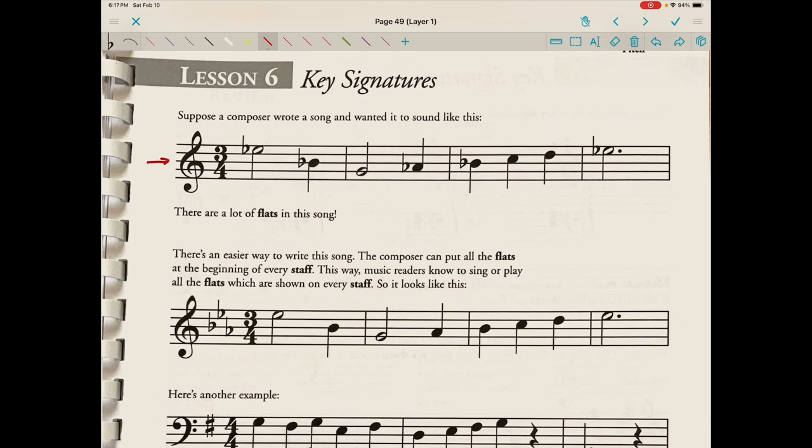Looking at this first example, I want you to notice that we have an E-flat. We also have a B-flat. Our G is just a plain G. We have an A-flat. And we have another B-flat — that's redundant, we've already written it — and then another E-flat, also redundant. So we have three flats: B-flat, E-flat, and A-flat.